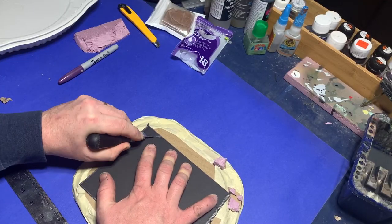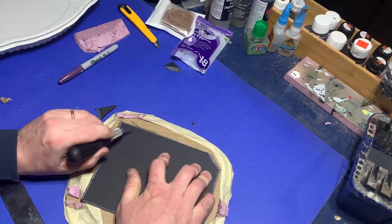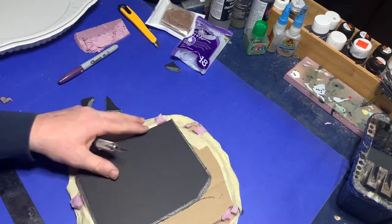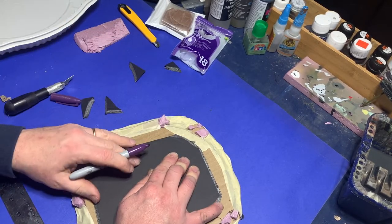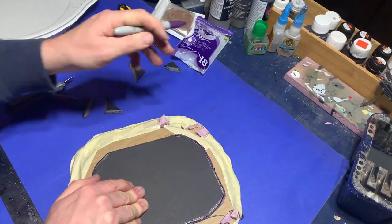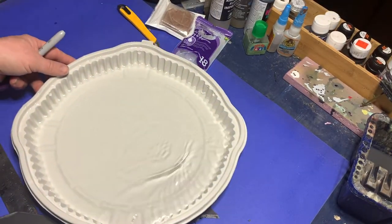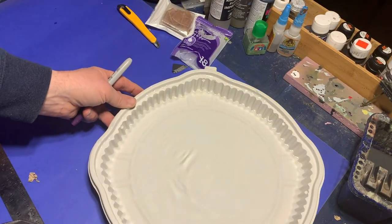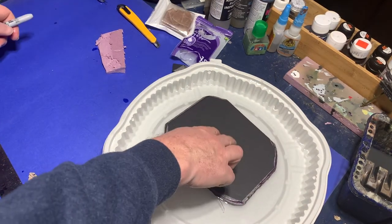To make the surface of the garden itself, where I'll plant the crops, I get out a piece of black foam core. Putting it down on top of the base, I measure it out so that it fits and then cut it so that it can sit on top of the cardboard base itself. To make the paper backing on the foam easier to remove, I get out a dish of water and put the foam in it to soak.